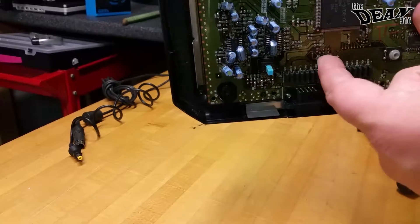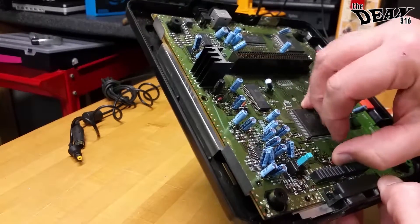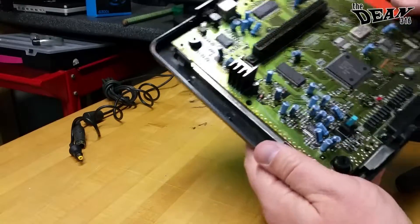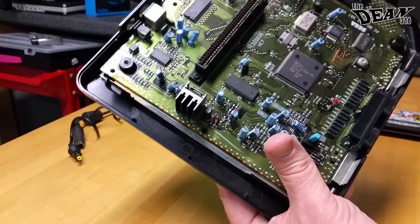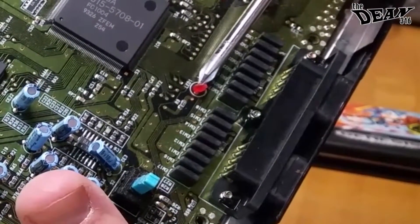I was hoping that it was something where maybe the lead came off and I could solder it back down, but unfortunately it's very broken. The system works fine, it's just not going to light up the little LED anymore. See, if I touch these, little pieces actually fall off of it. So there's our culprit — the little red LED. I don't know how it would have gotten that way, but it's broken. It could have been broken from the factory.